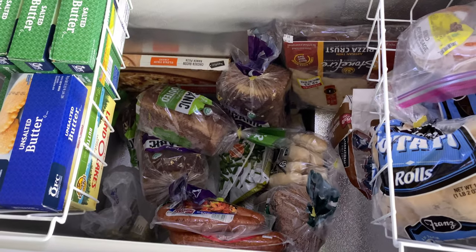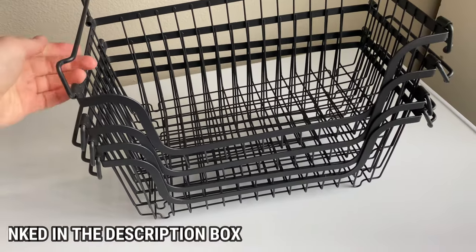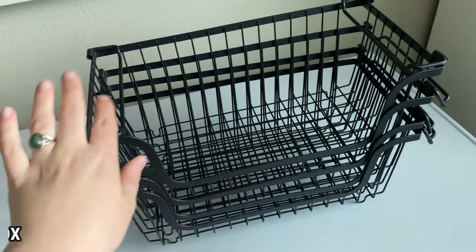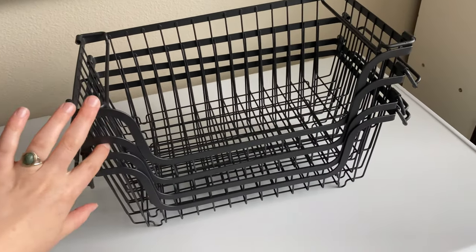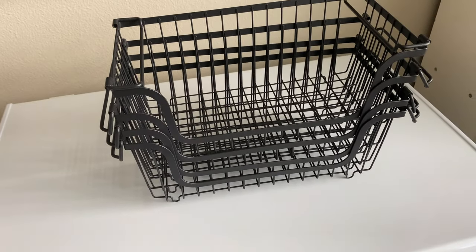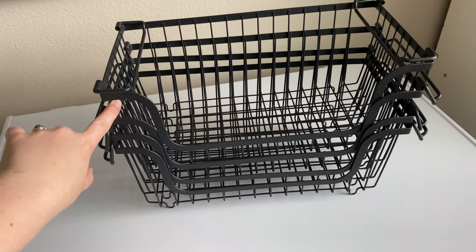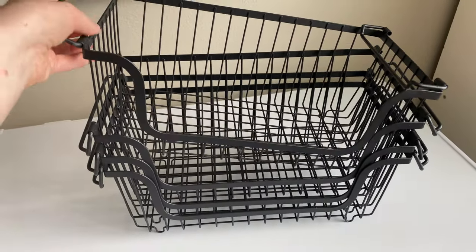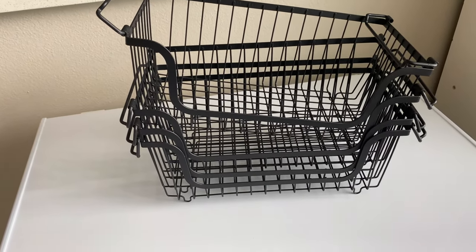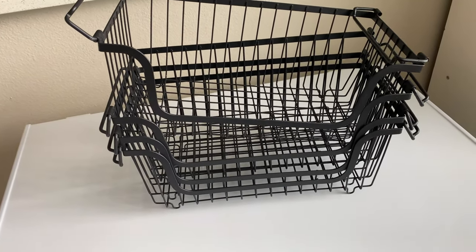I bought this set of bins from Amazon — they're stackable bins. By flipping in the handles, you can stack them on top of each other. So I was thinking we could do two stacks of two in the middle of the big freezer and see if we need another pack. These bins will work really nicely because you can just pull the whole basket out and pull out whatever you need, and if we don't stack it too high, that'll keep everything organized and easily accessible.